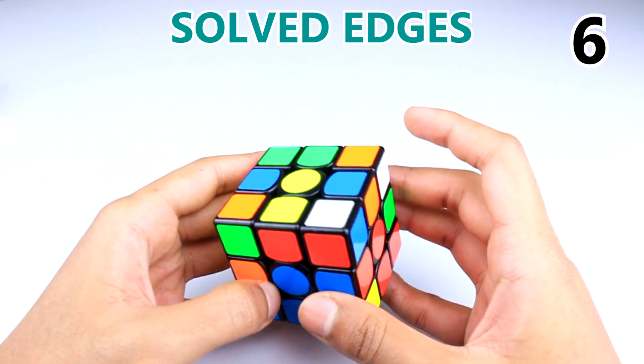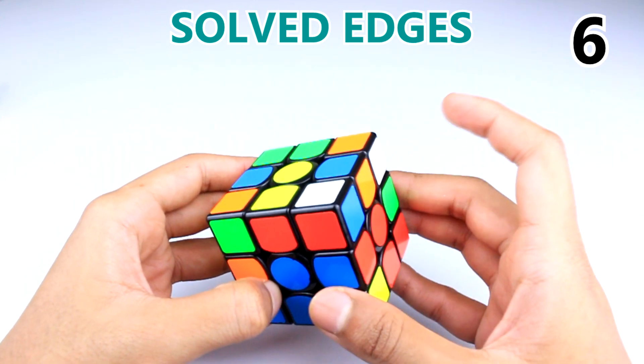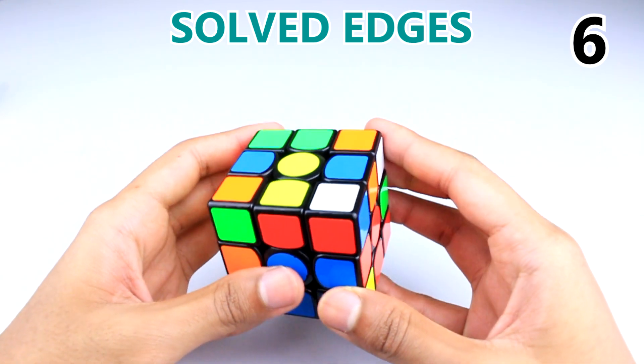Here's another solved edge case but with the white sticker facing up. There's no special trick here — just do the four moves three times as fast as you can.